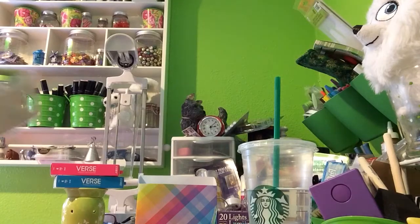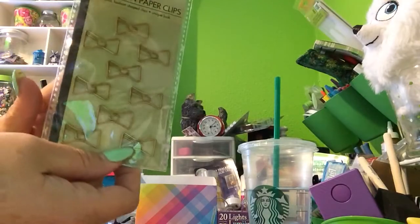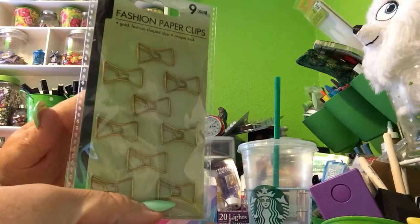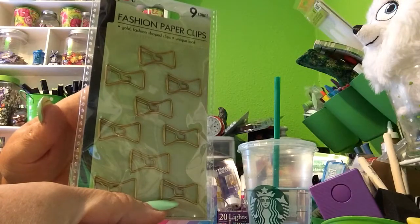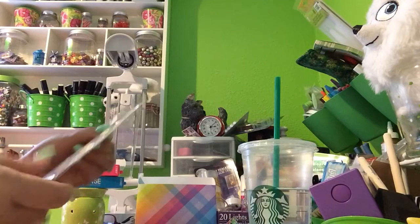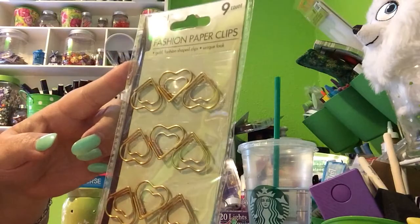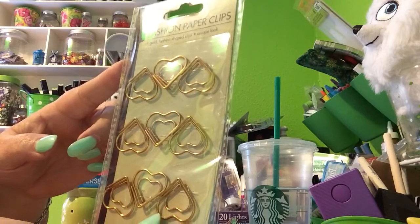And more paperclips — you guys know I'm a little bit obsessed. So these are little bows. Let me get the glare off. Little bows — I thought those were really adorable, you don't see something like that very often. But I have to admit that these are my favorite: the hearts. There's the hearts — those are really cool.